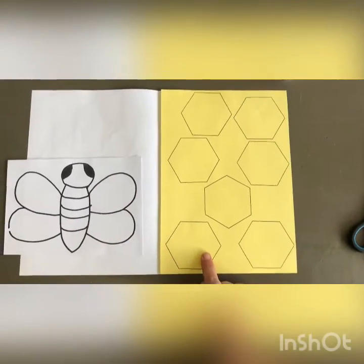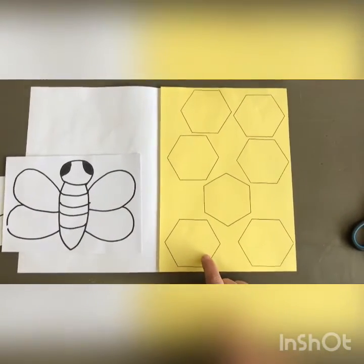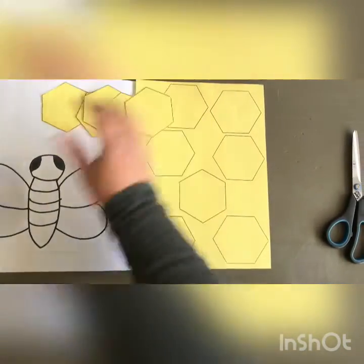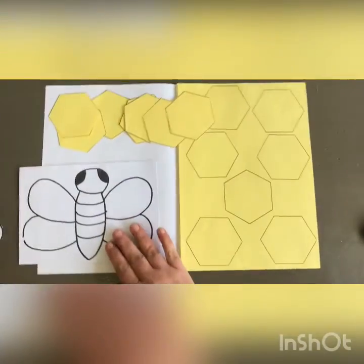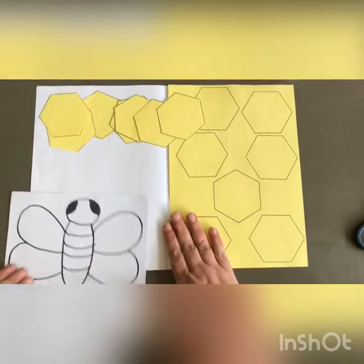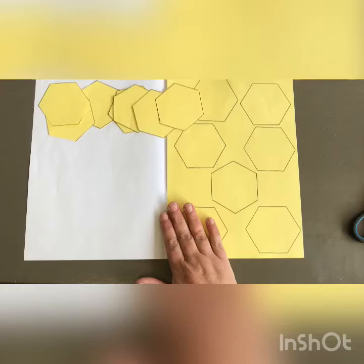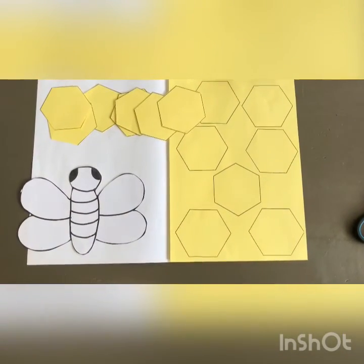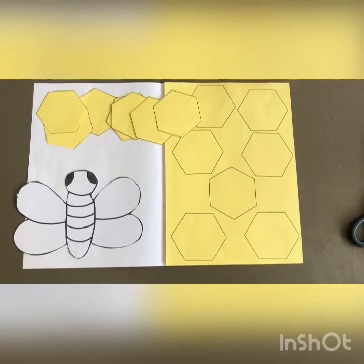We're going to cut out your hexagons until they look like this. Remember to follow the black line and cut them out. You're also going to cut out your bee who lives in a hive — and over here is your honey bee. Color your honey bee in before you cut it out or else it could tear.